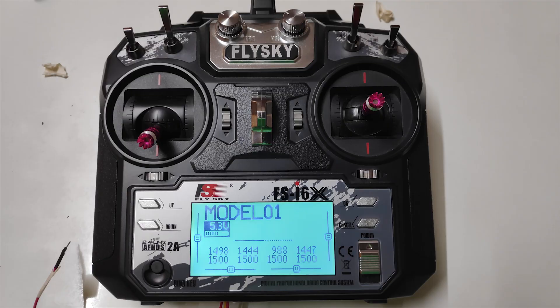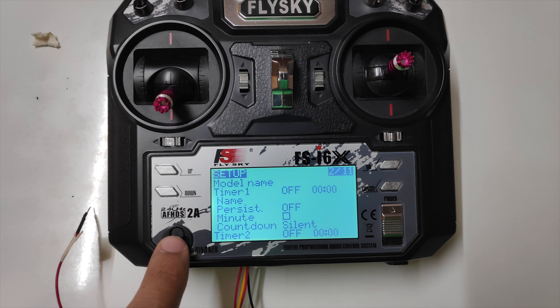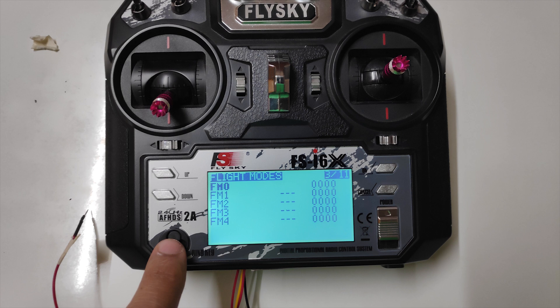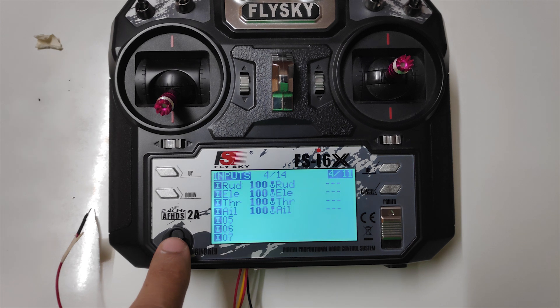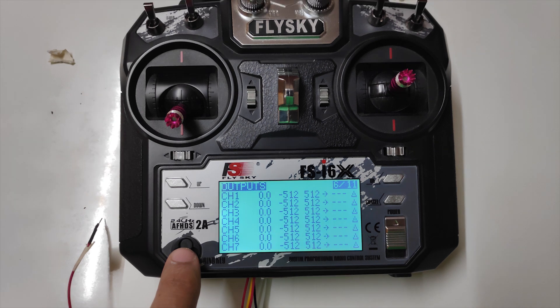Huge thanks to Mr. Mariano for developing the firmware for this radio and making it available for us to test. If you visit the RC Forums, you can browse through all the pages and keep track of the progress. Thanks to Mr. Mariano and others who have contributed to the development of this software.